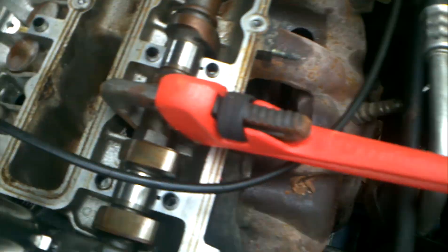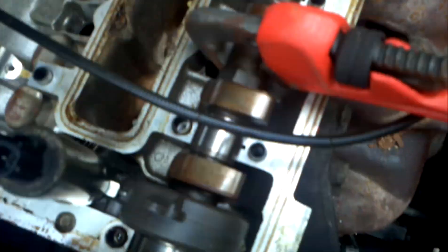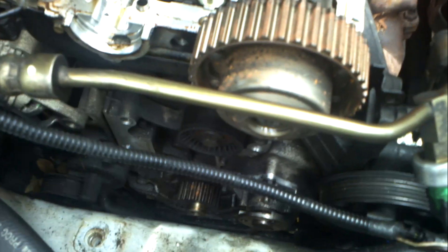To take it off, you gotta hold the camshaft in place — don't lock it back there. If you do that, you might break the camshaft in two. You hold it in place, and then you unscrew.